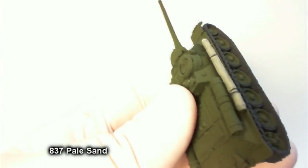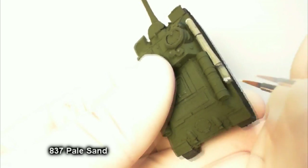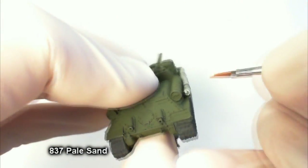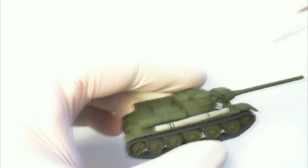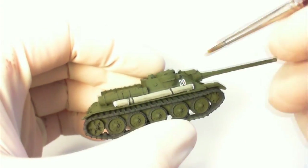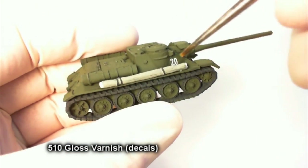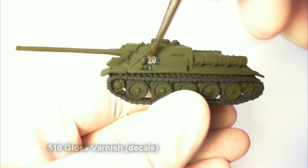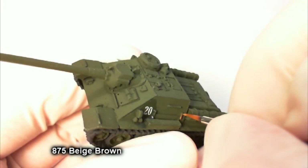Now that our gloss varnish is dry, we're going to get our decals on. These come with the box set. You'll notice there are four-digit numbers, but nothing stops you from taking a razor and cutting two digits off. Use water, push around until you've got it where you want it. I wicked away the excess water with a paper towel to help position that '20'. After both decals on both sides are dry — I skipped showing the other one — paint another layer of gloss varnish over them to protect and again help prevent silvering.